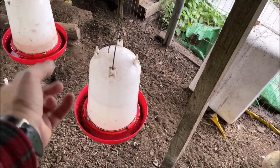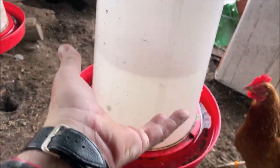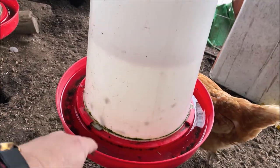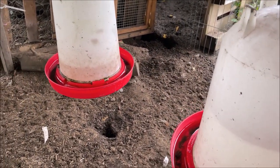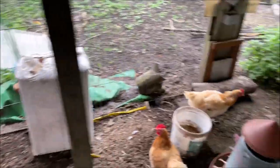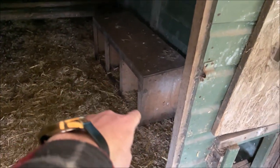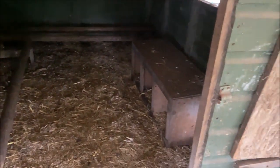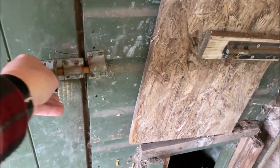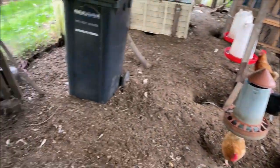You tip the water feeder upside down — it twists off. You fill the water, put the lid back on, then flip it back the right way up. That's how you do the water — it's dead straightforward. This is the roost, where they sleep at night. Those nest boxes there — they do lay in there and they tend to lay in the corners. You've got to check around all the corners in here — they do lay in corners like this.